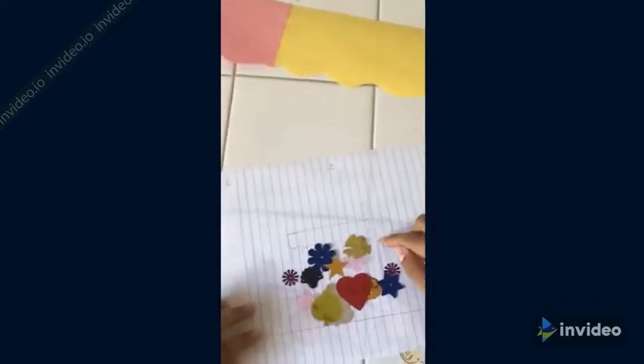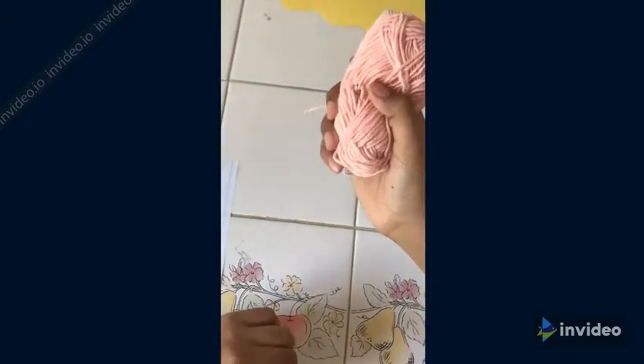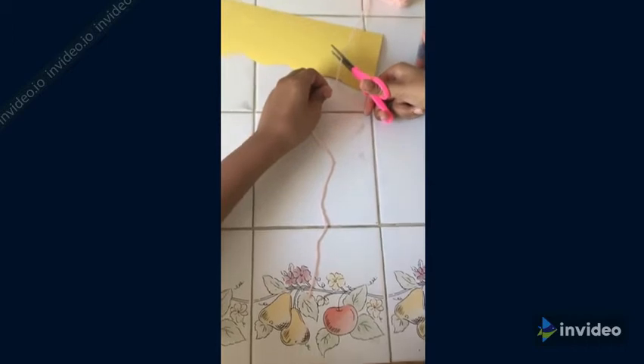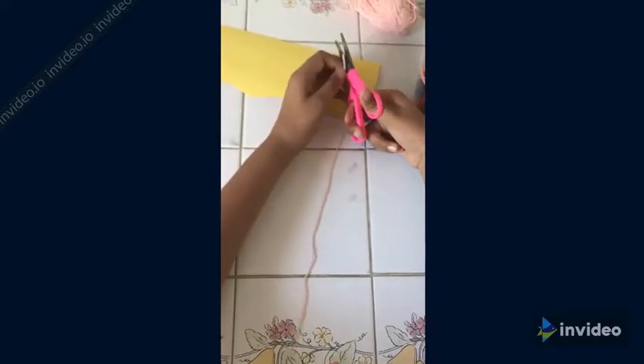Now that you're done gluing them together, we're going to start with the best part — making these chains. You're going to need your string. Cut as long as you want it; I want it about this long. Remember to save space for tying it and for the back. You're going to cut three of these. Now you have to braid this — don't braid it all the way. Just braid it to about here.